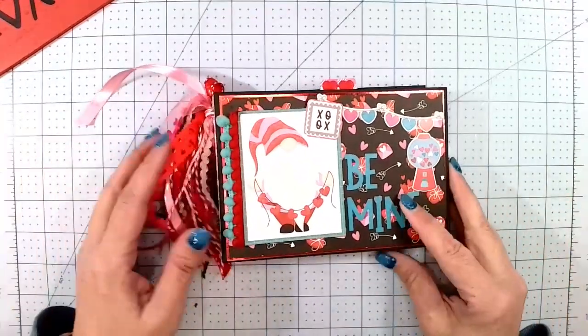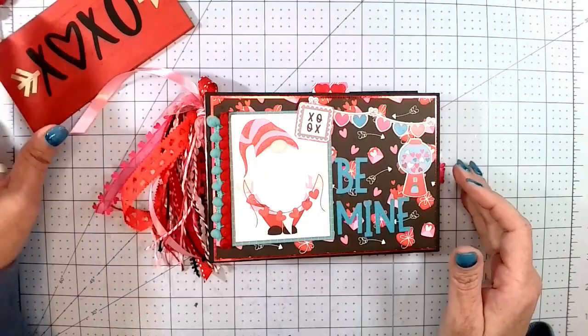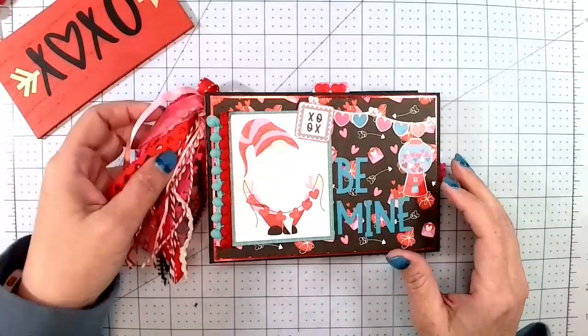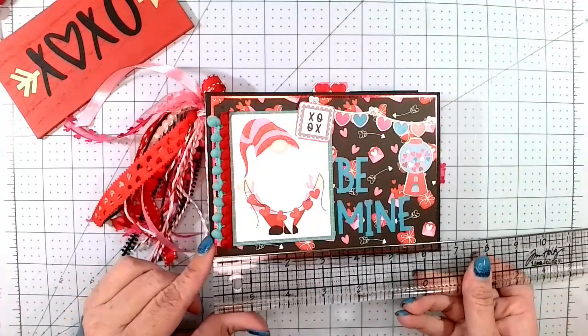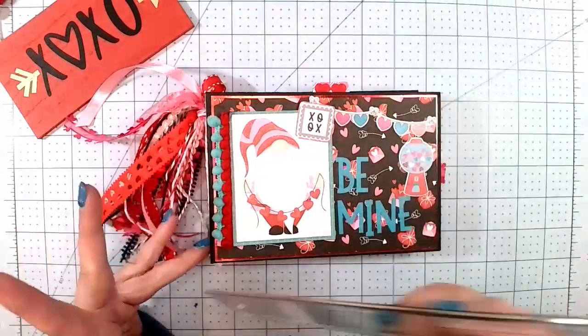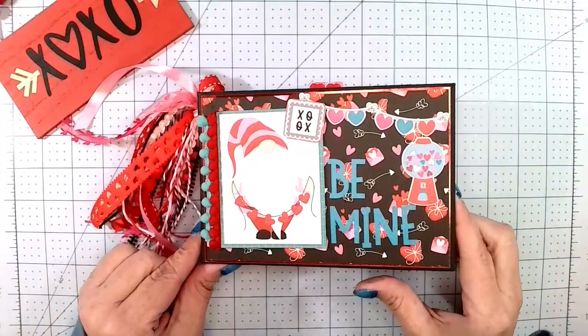This is what I made. Isn't it so cute? I think it's so cute. It measures six and a half by four and a half with a one and a half inch spine. I just think it turned out so cute.